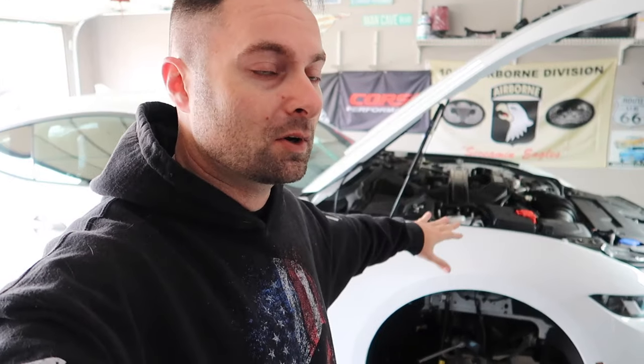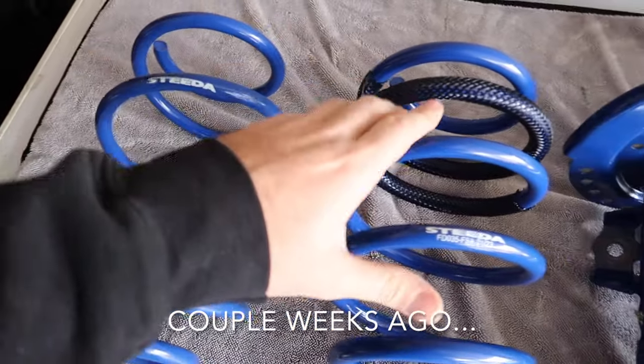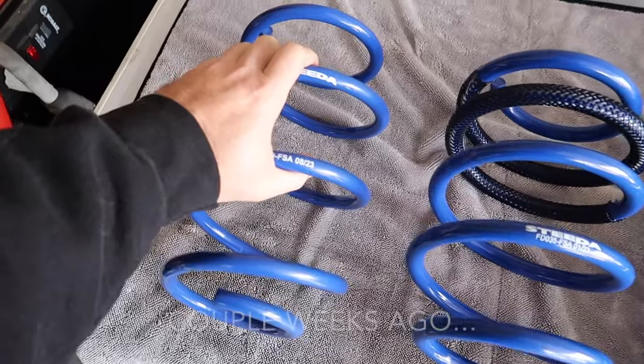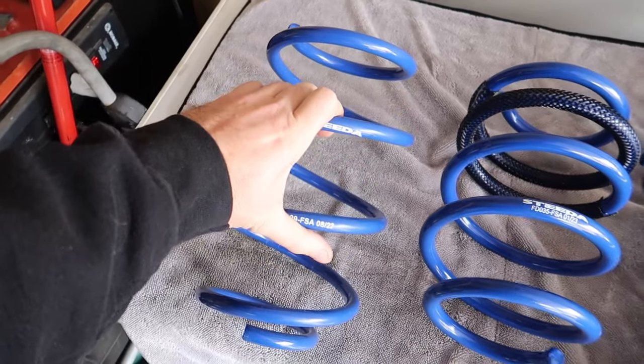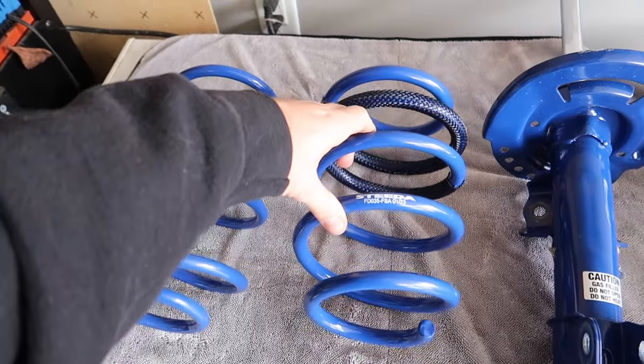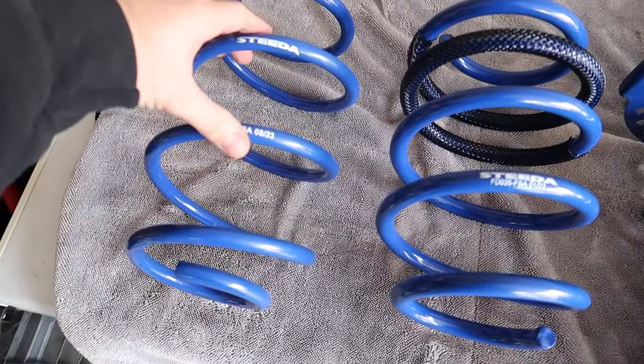Don't sleep on those shocks and struts - it's definitely worth it. This is a non-Magnaride performance package Mustang. We're going to skip through all the install because we mostly want to know how they compare back to back. I have not seen something like this done on YouTube - going from a progressive rate to a dual rate, from a non-adjustable to an adjustable. Progressive on the left and the new dual rate springs on the right - this one is a lot stiffer. This is a nice comfortable setup for anybody with a street Mustang with some light track use, autocross, road race, stuff like that.